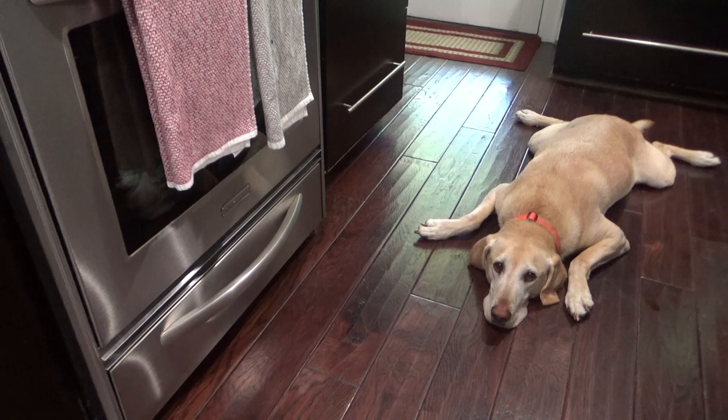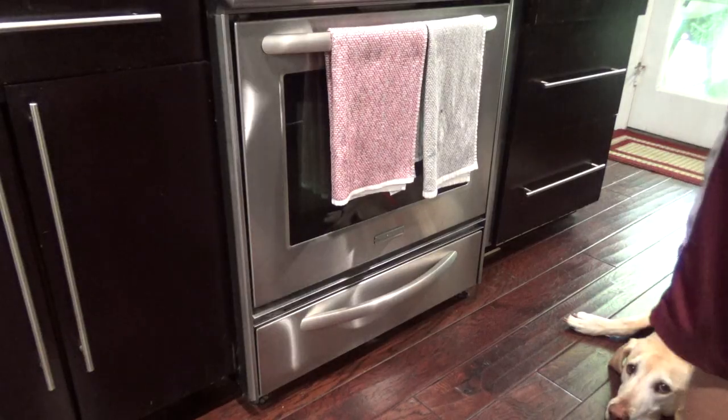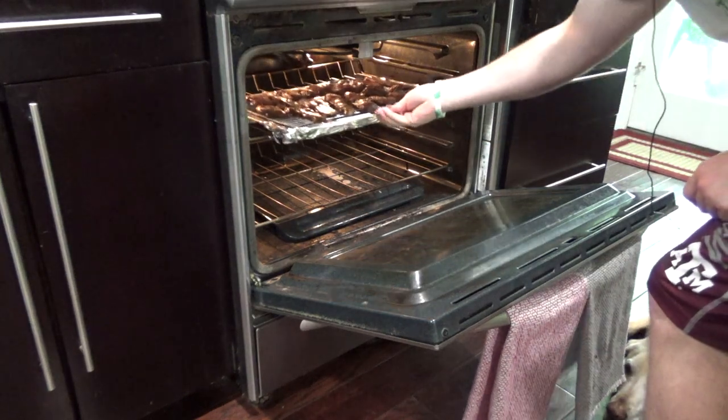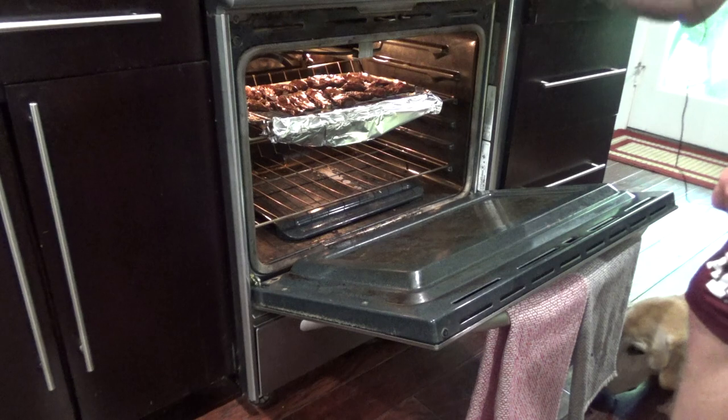The old pup thinks he's going to get a little bit of venison — he's sadly mistaken. We're going to put it in the oven. I've got two racks here kind of spaced out. About halfway through, I'll swap them and turn the racks as well.